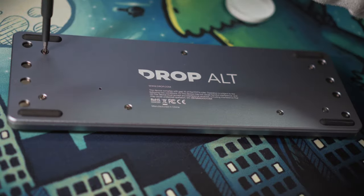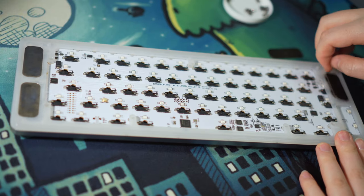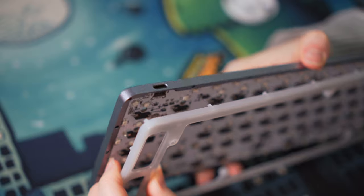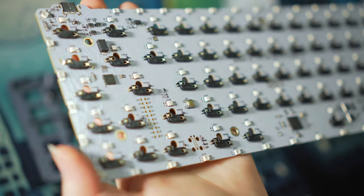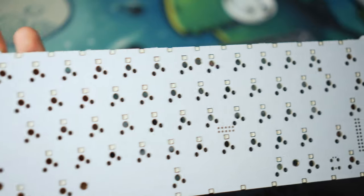To disassemble, flip over the board and unscrew the seven screws. Carefully remove the backplate, then remove the four iron pieces that serve as attachments for the magnetic feet, and separate the acrylic light diffuser from the top piece. Now we can remove the PCB and the board will be fully disassembled. The PCB is hot swap with north facing LEDs and only supports three pins, so be prepared to do some clipping depending on your switches.